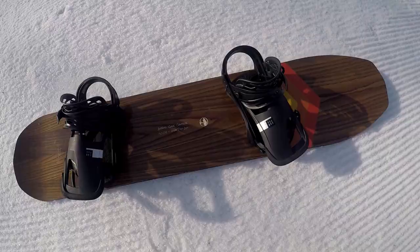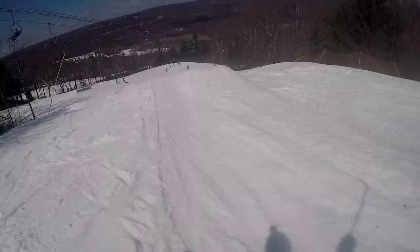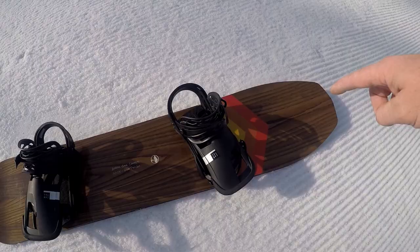Hey, this is K47 here and I'm over at Blue Mountain with the Arbor Cask. The first thing I want to note is the tip, or the wide nose — it's super poppy. But otherwise it's a medium stiff board and I wouldn't recommend taking it in the park or off any decent sized jumps.